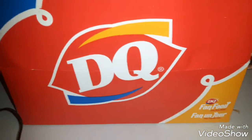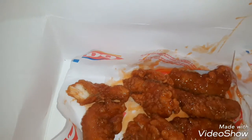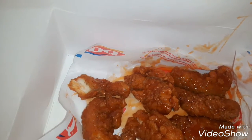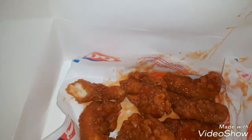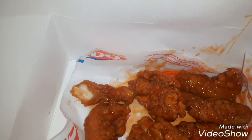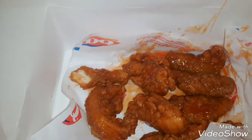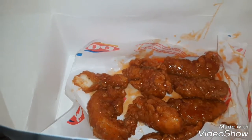Hello guys, Demon here doing another food review. This time we have DQ, as you can see, and we have their Honey Hot Strips — I think that's what they're called. They're chicken strips, but I'm pretty sure they call them the Honey Hot Chicken Strips.